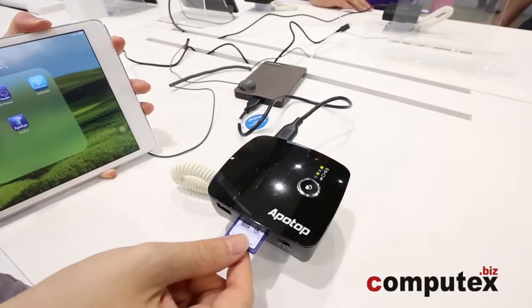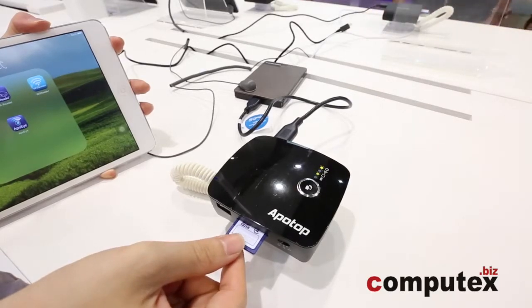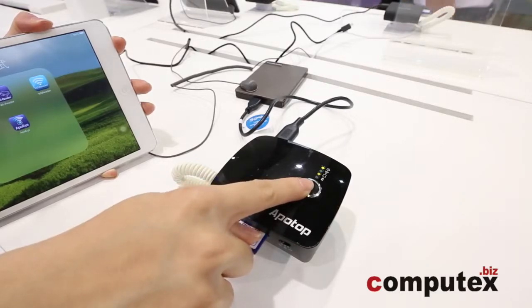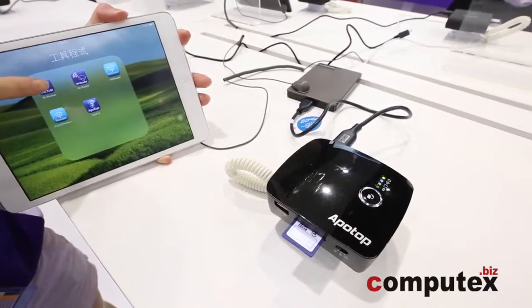First, you can take your SD card, insert it into the YBackup. And when you press the one-key backup, all the information is backed up onto the external hard drive.